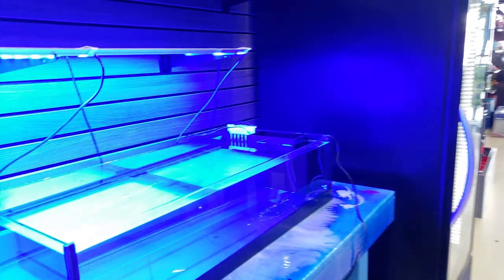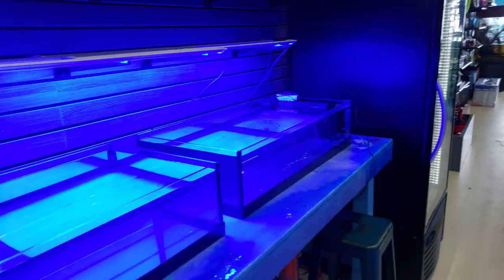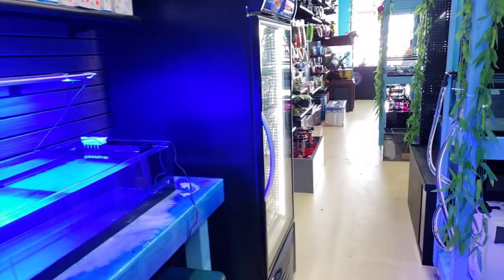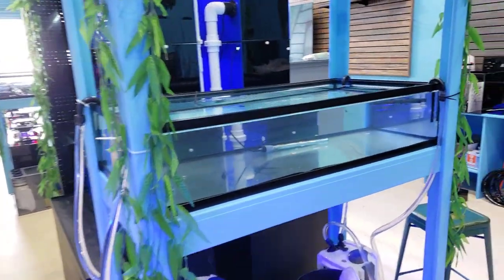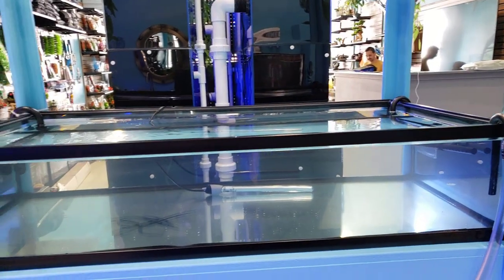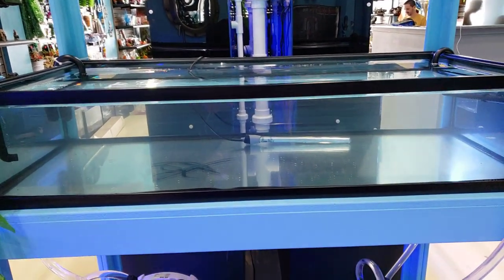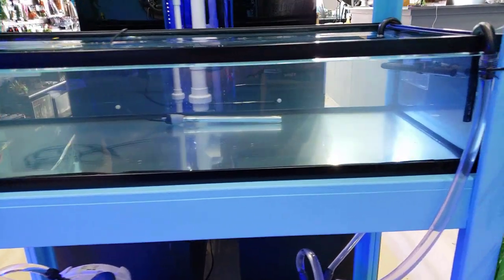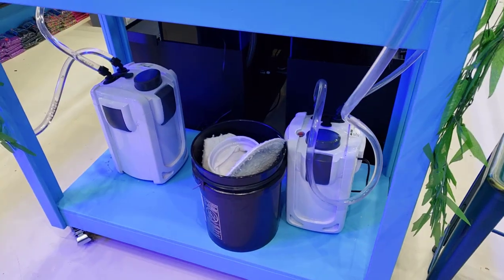Over here we have our frag tanks. We're bringing stuff over today just so people can come in and see what we have to offer. We will be getting in more corals later in the week. As we continue to set up these systems you'll start to see more unfold, but temporarily I'm just going to throw everything in — euphylias, chalices, everything in this tank for now.